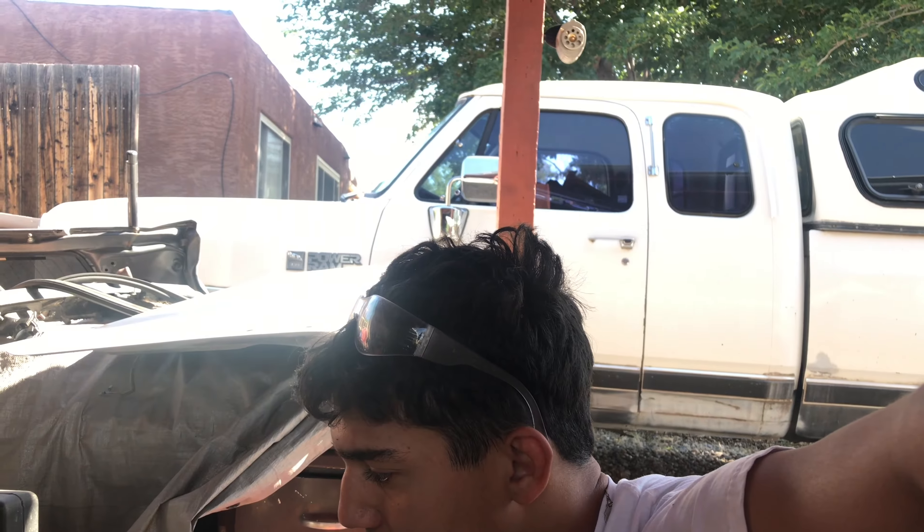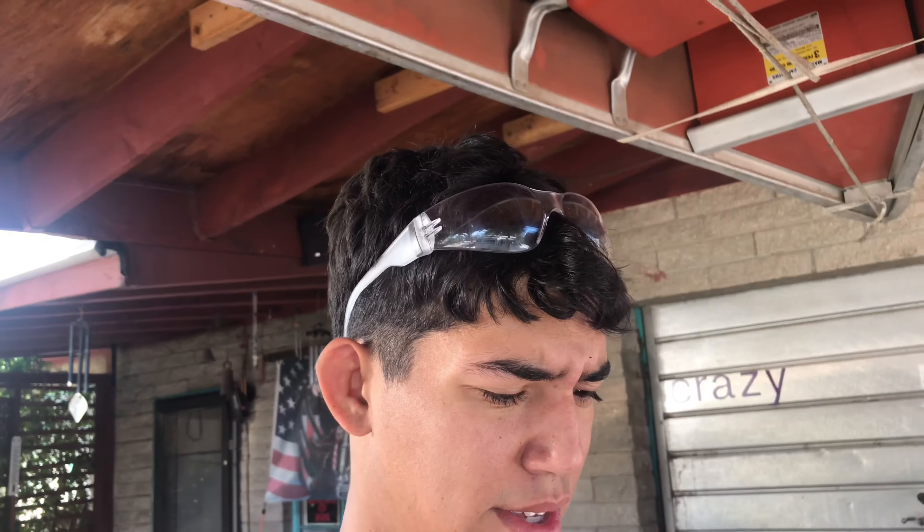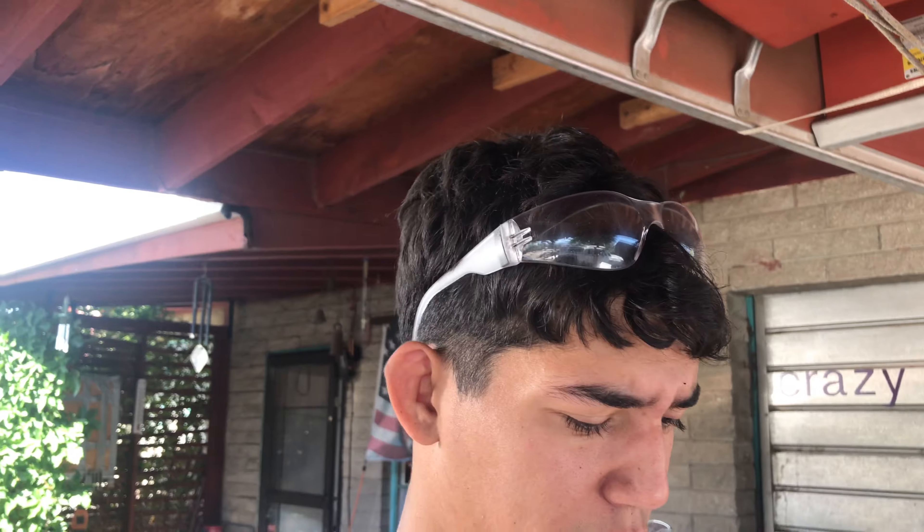20 minutes later - alright cool, so I got both diffs out here. This one that we had in the car earlier was making all the screaming and scratching. This is a diff that we blew at the drift event. So basically what I'm gonna do is take the case from that one and put it on this one - this one's welded.